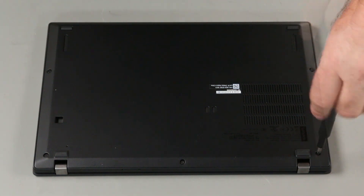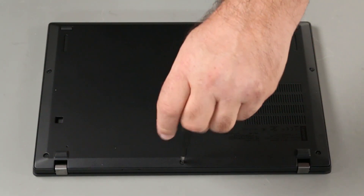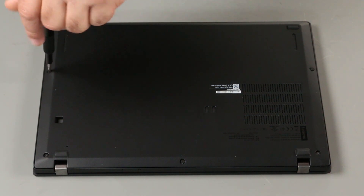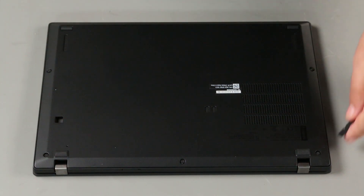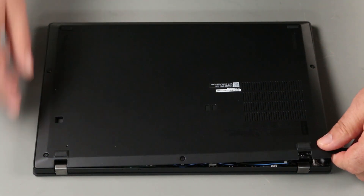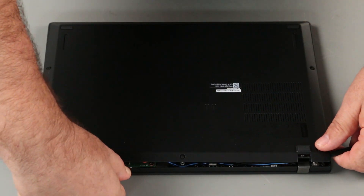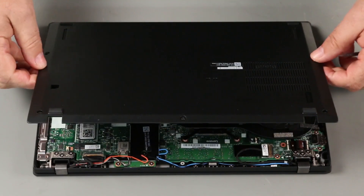Loosen the five captured screws. Pry up along the back edge to unlock the clips. Remove the base cover assembly from the system.